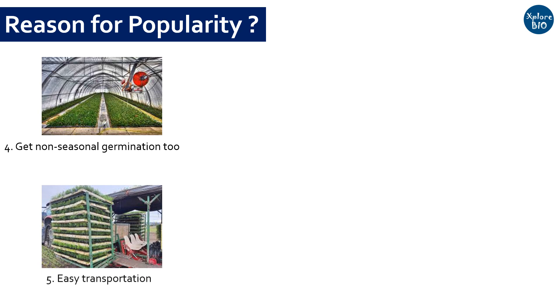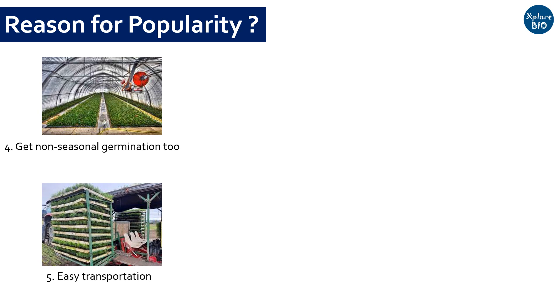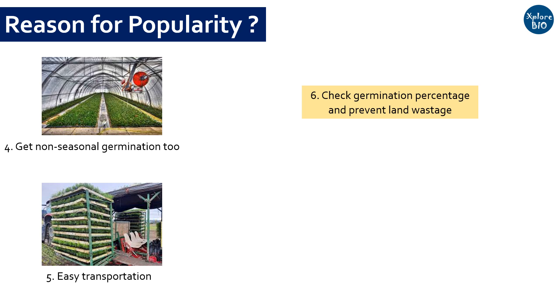Reason number five: it is easier to sell and transport hundreds and thousands of plants in these trays to distant places. Reason number six: you can avoid wastage of land by only planting the viable and healthy plants, as during germination a few seeds may fail to germinate.